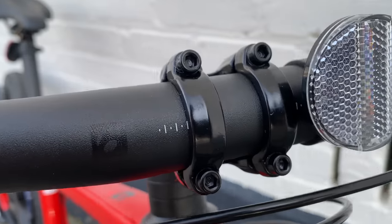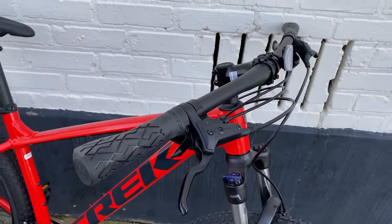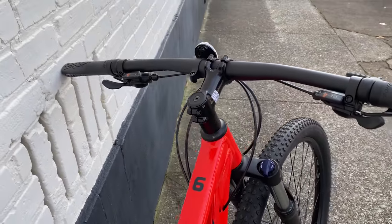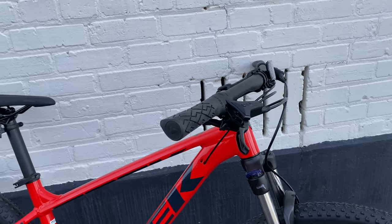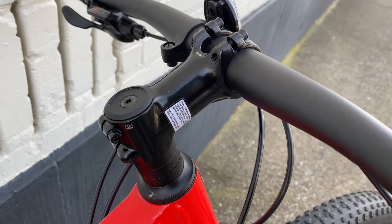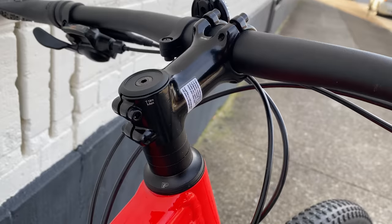The handlebars are Bontrager alloy, 31.8 millimeter diameter with a 5 millimeter rise. I remember the 2020 bars having less back sweep — these just sort of look flatter. The width is 720 millimeters, and that's for all but the smallest frame, which is 690. All the Marlins have blender-compatible Bontrager stems, but the length varies from 50 to 90 millimeters depending on frame size. For this medium frame, it's 70 millimeters.